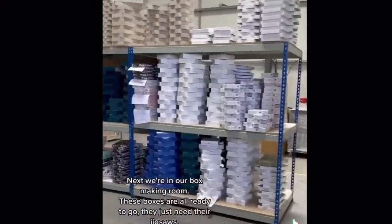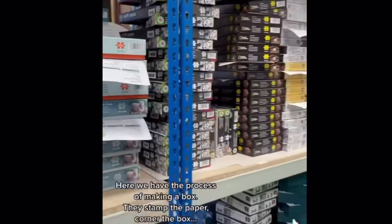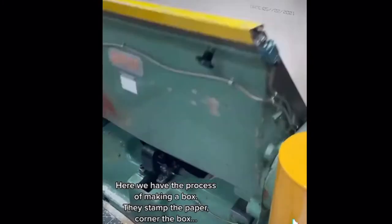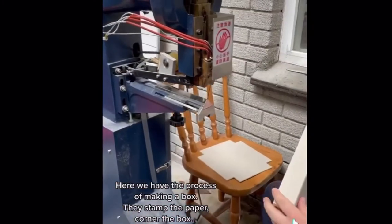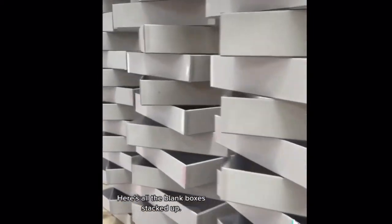Next we're in our box making room. These boxes are all ready to go, just need their jigsaws. Here we have the process of making the box: they stamp the paper, they corner the box, and here's all the blank boxes stacked up.